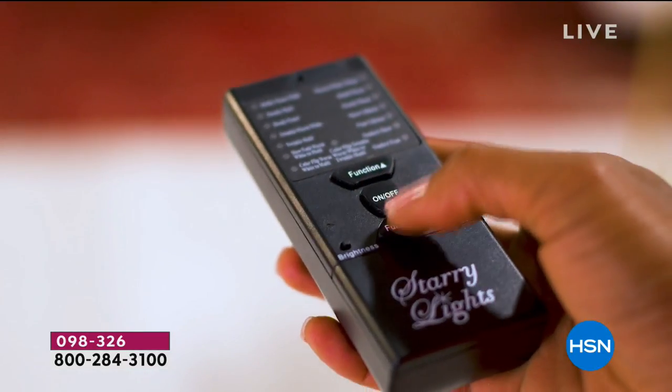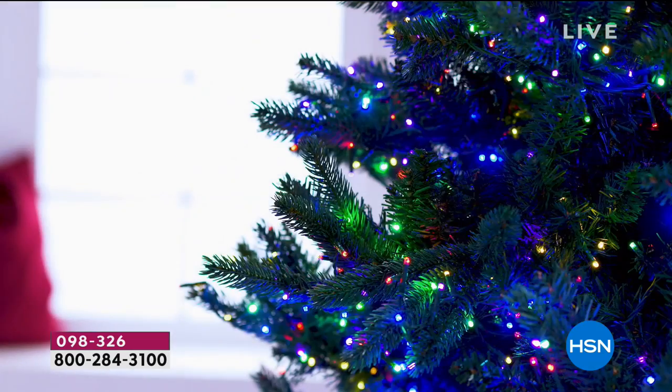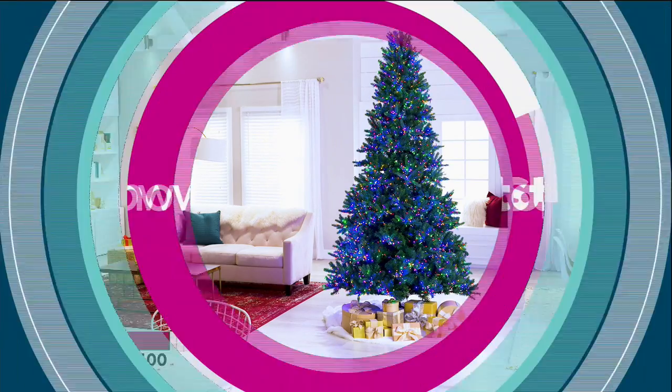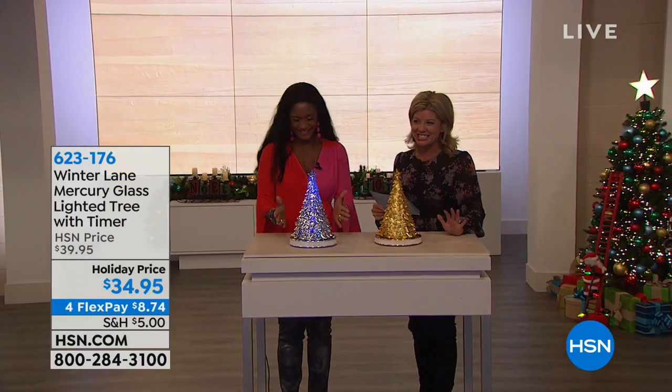It is that one-time purchase that becomes an heirloom purchase for the entire family. We have a full presentation of our best value of the day coming up in about 40 minutes. And this hour, it's all about lights, action, camera, and decorating, and getting ready for the holiday season.